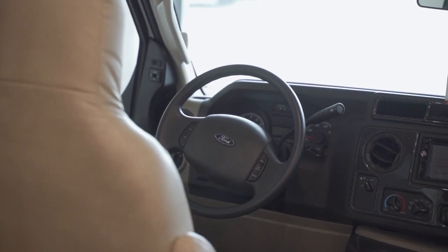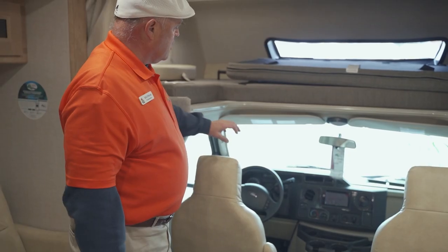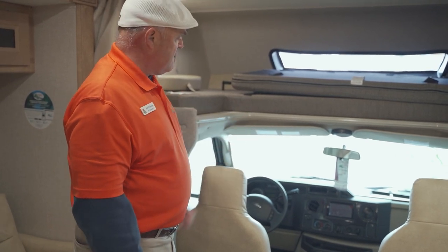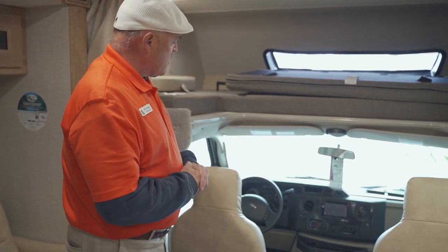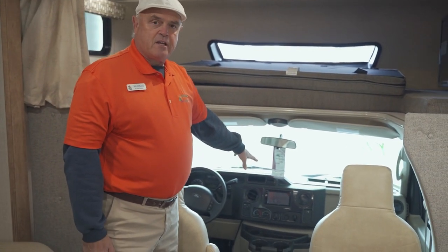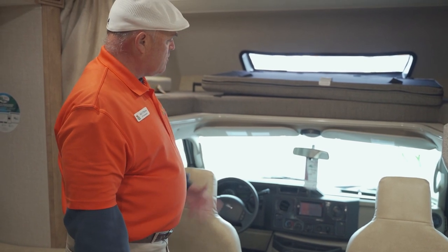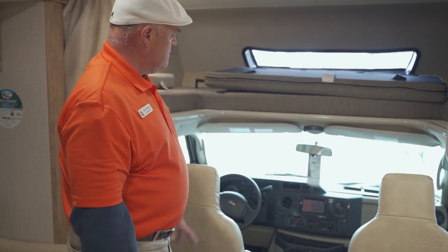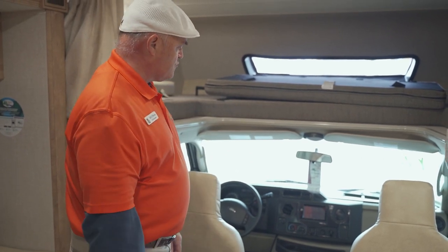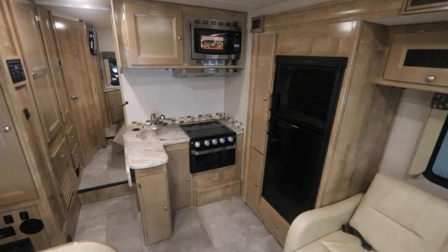Up front here is the Ford 450 chassis cluster — it's a V10 gasoline engine, 6.8 liter. All the instruments are real easy to read, just like your car: park, reverse, drive — no special knowledge required. There's a good monitor on the dashboard for your side view cameras and backup camera, and of course your AM/FM stereo and chassis air conditioner as well. Really nice up front.